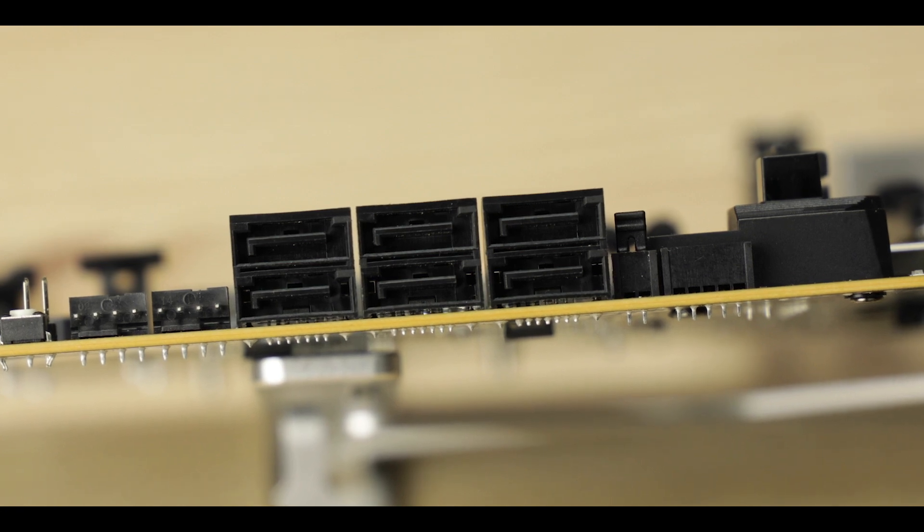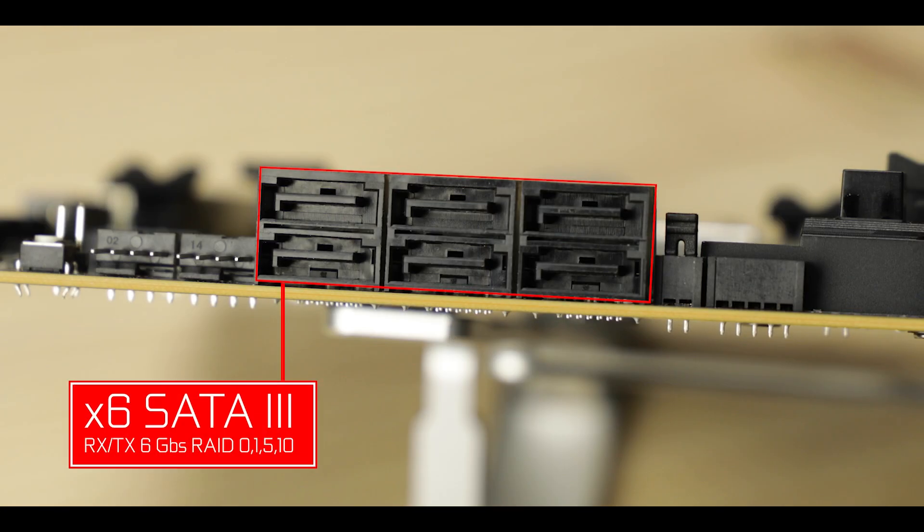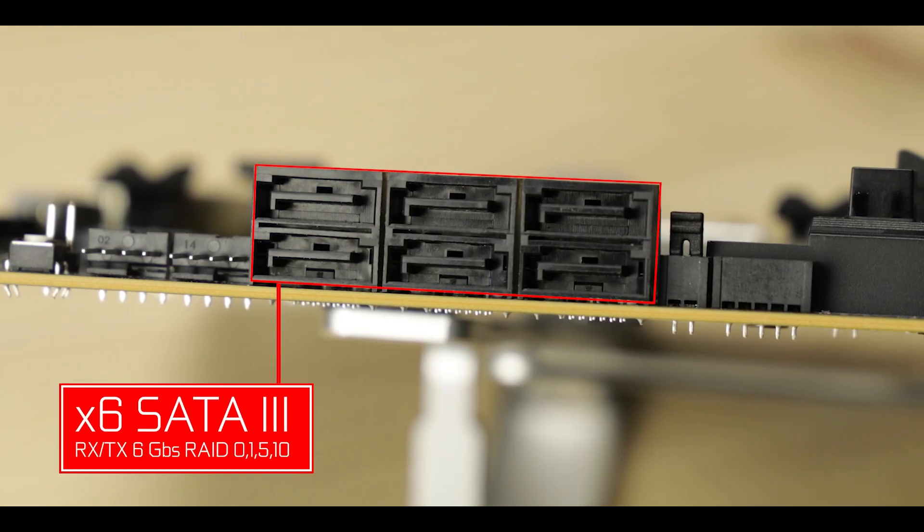Talking about storage, there are the usual six SATA 3 plugs here to service our aging legacy drives and make our grandfather seem so much more relevant.